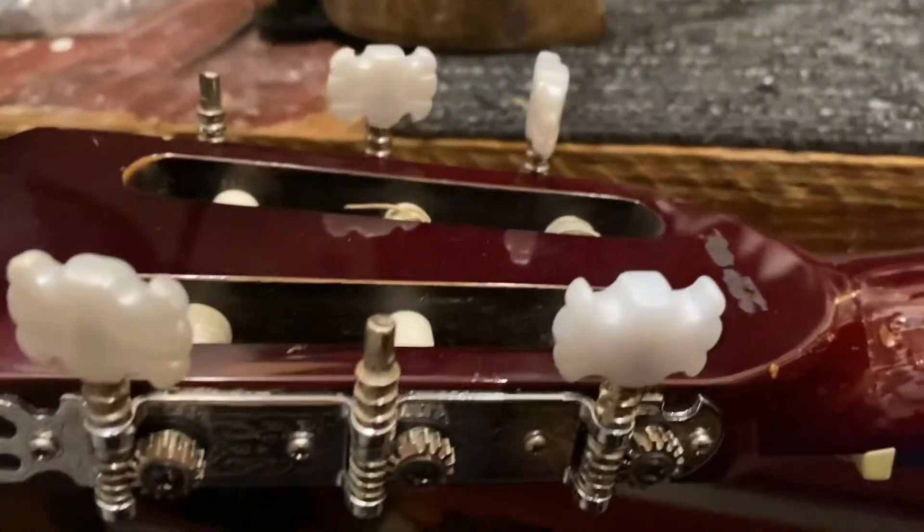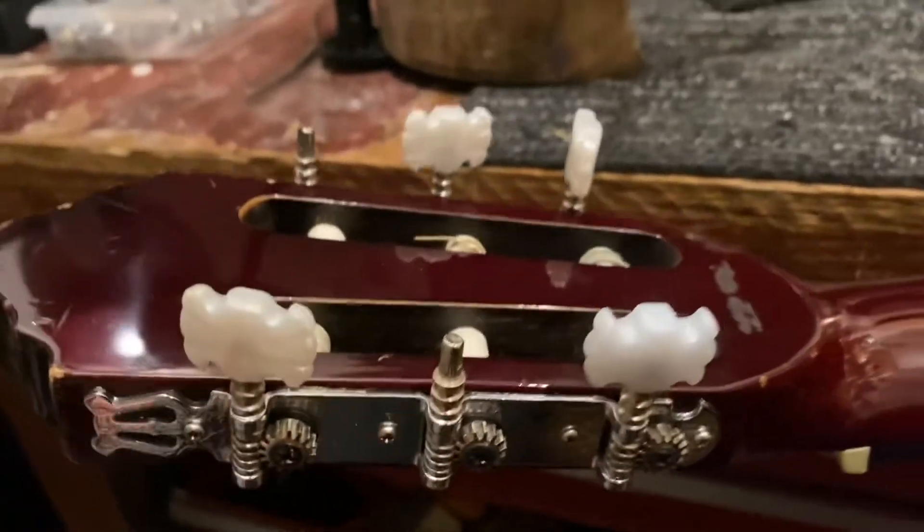What's up YouTube? We're going to do a quick repair tip on how to fix this on your guitar without having to change the whole side of tuners. Let's check it out. So this guitar is missing two tuners, but there's a really easy fix for this actually.